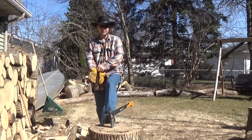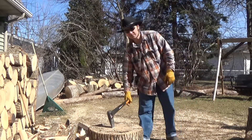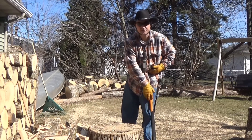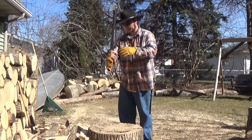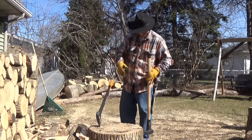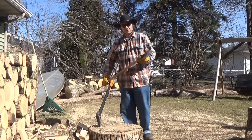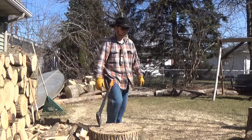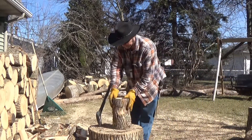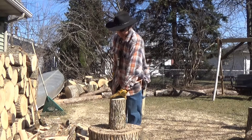You got yourself a big ol' chopping block. This is three foot. This is about a 26-inch splitting axe. This is a full size splitting maul. On a log, when you've got a splitting stump, I'll show you without this first.